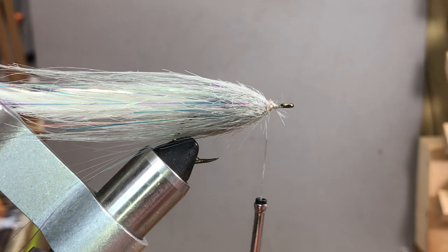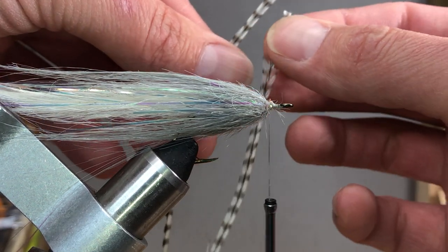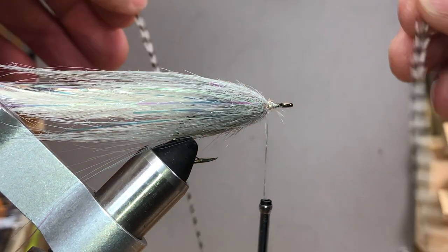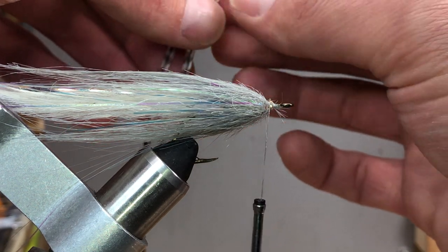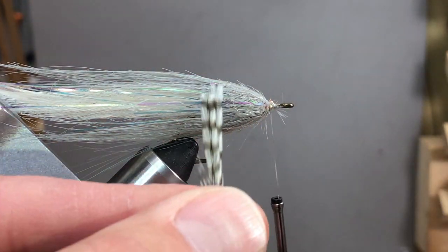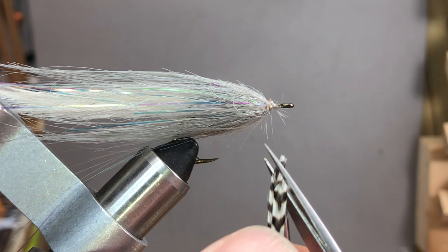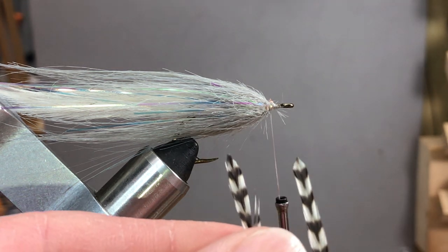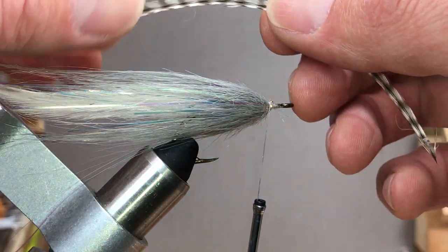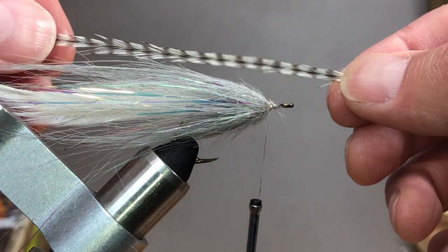Next I add my lateral lines. I use grizzly dry fly hackle because I like to keep them small. I'll use the longer feathers and cut the tips off, or sometimes use the tips if they're nice. I like to run them to a point — just trim back and forth until it comes to a point. You don't need a super fine point, but as long as they come off in a little spade shape I think it's good.